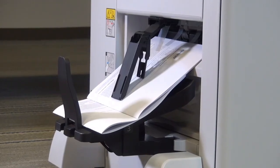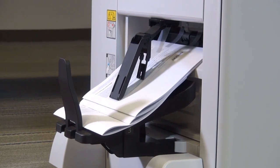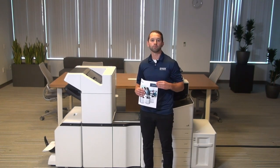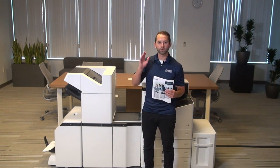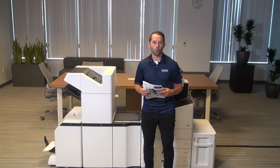For high volume booklet making applications, we also have the ability to turn off the sensor on the catch basket of the booklet finisher. So you can print lots of booklets, leave the printer for a while, and come back and have them simply fold up on the ground or put them in a box.